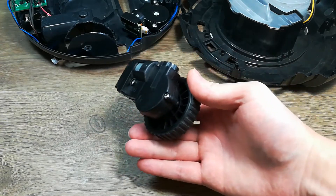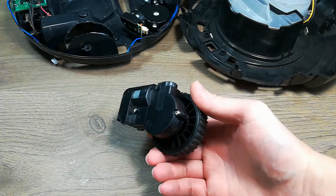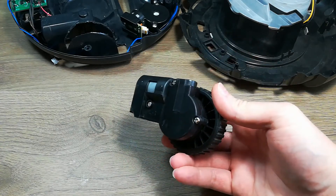Basically, the robot doesn't know how far it traveled, so I'm adding an optical encoder to this, preferably with the least amount of modification possible.